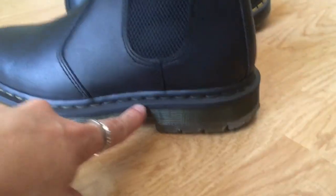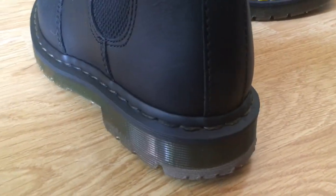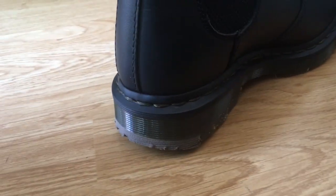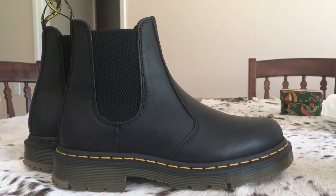I've already done this boot, but I still need to do another layer on it, so you can kind of see there's a little bit of yellow showing. I'm going to show you right now how you can do it on the other boot, so let's get into it.